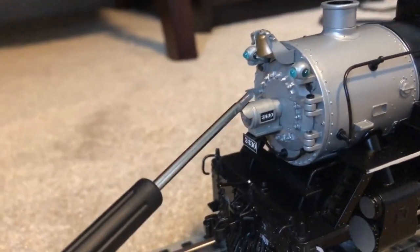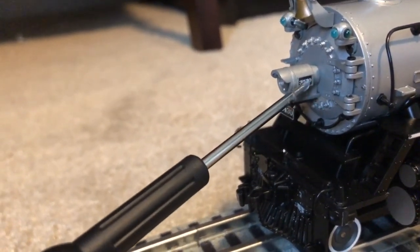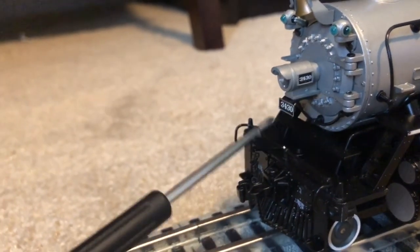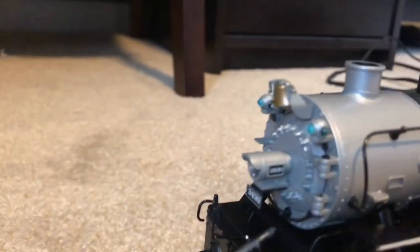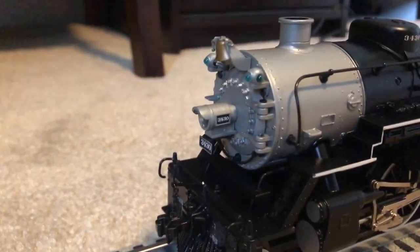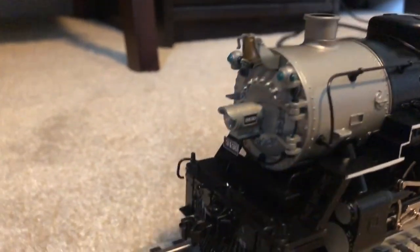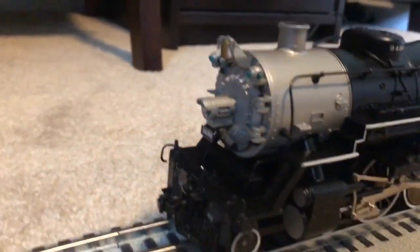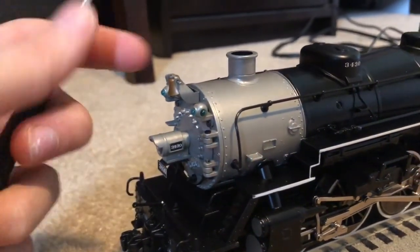Up here we have our headlight with various number boards — below the headlight and on the headlight. The one on the headlight is not lit up. Moving up on the smoke box, we have two marker lights, and to my surprise these are actually lit up. These marker lights are indeed lighted, which surprised me because locomotives of this kind of quality usually don't have lighted marker lights.